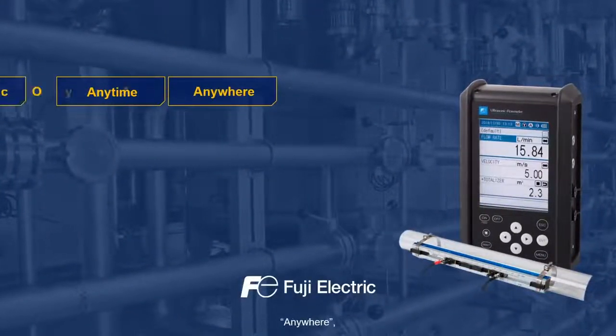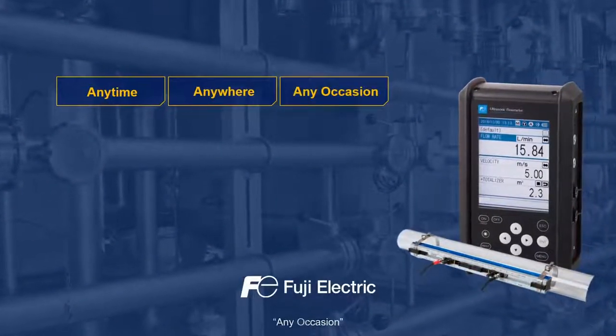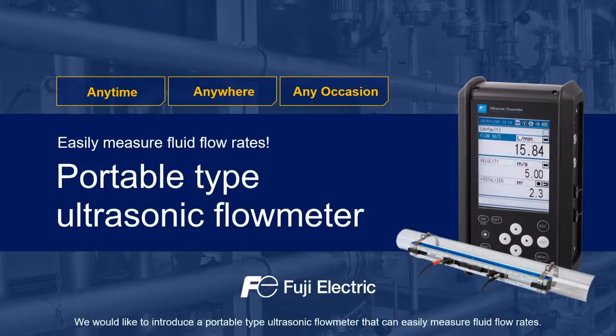Any time, anywhere, any occasion. We would like to introduce a portable type ultrasonic flow meter that can easily measure fluid flow rates.